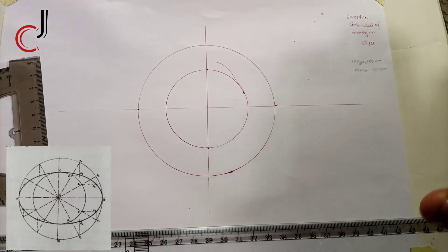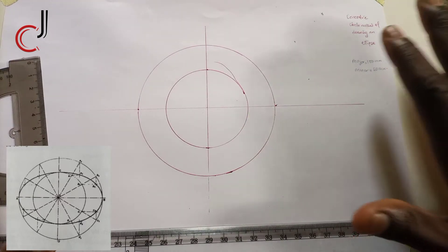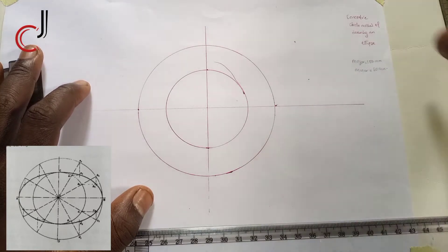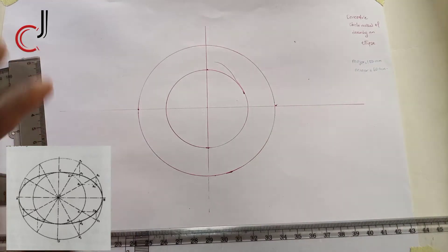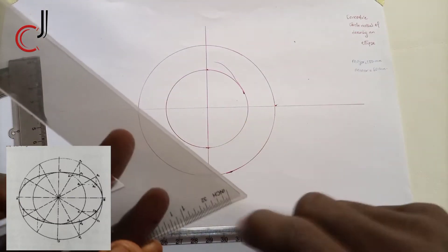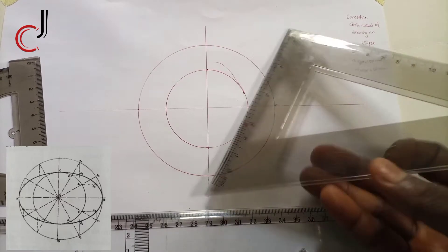I've succeeded in drawing a major circle of 100 millimeters and a minor circle of 60 millimeters. The next step is to divide these circles into 12 equal parts using our set square at 30 degrees and then 60 degrees. Now place it this way.